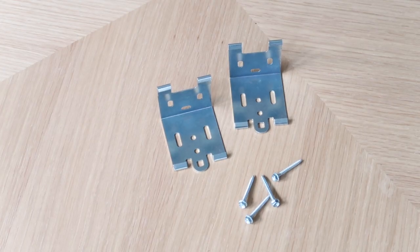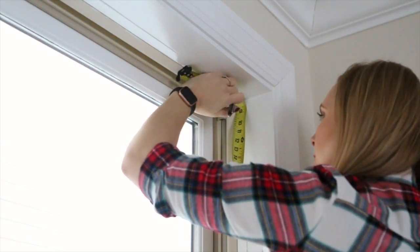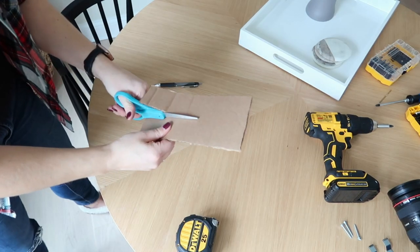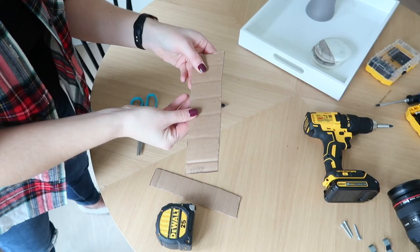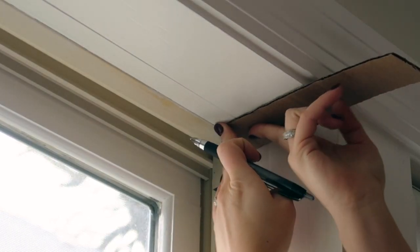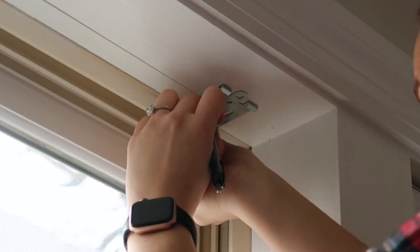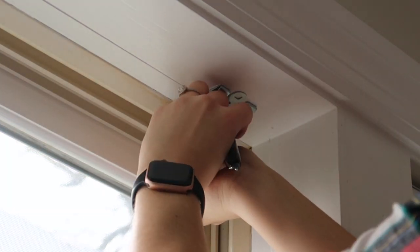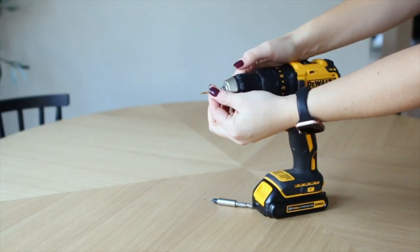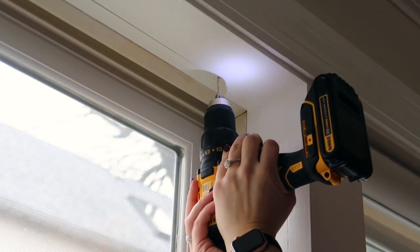The solar shades are attached with brackets on each end, placed two inches in from the side of the window. Since I have seven shades to install, I used a piece of scrap cardboard to make a template that's two inches wide so I can use it instead of measuring every single window. I love little tricks like these. I take the first bracket, mark the holes, and drill pilot holes into the wood so it's easier to get your screws in. I prep my drill with a 3/16 inch pilot bit.